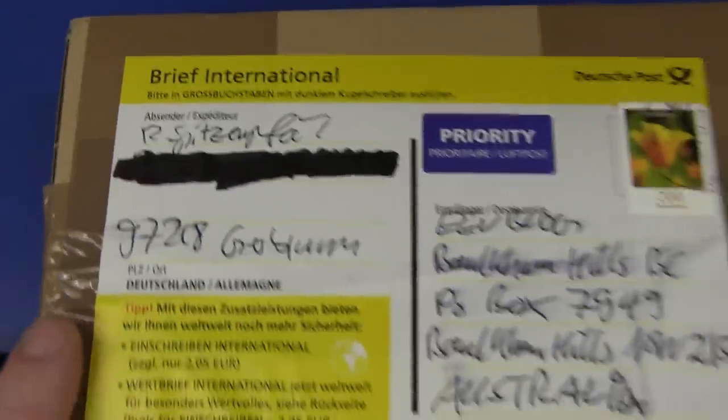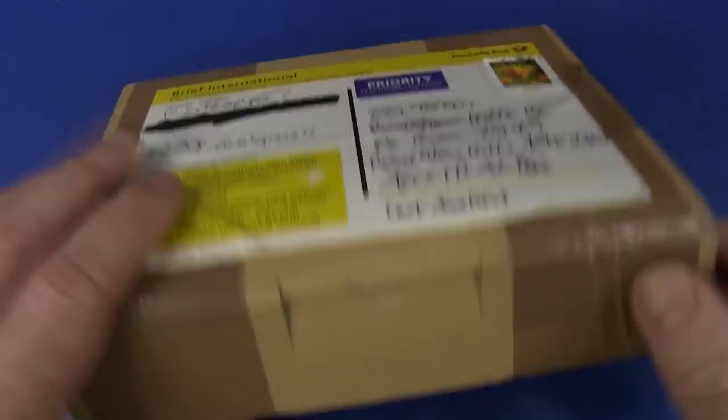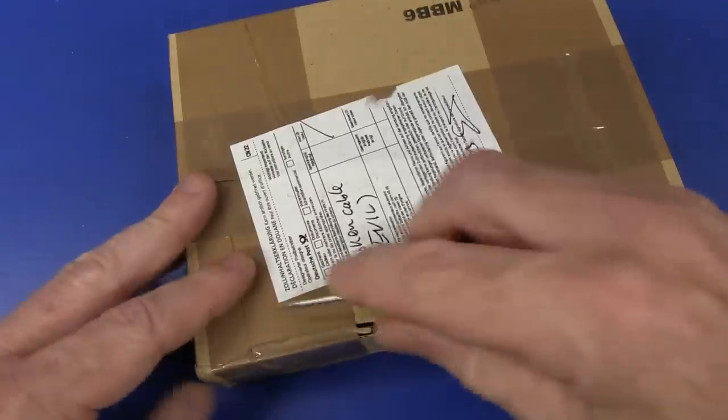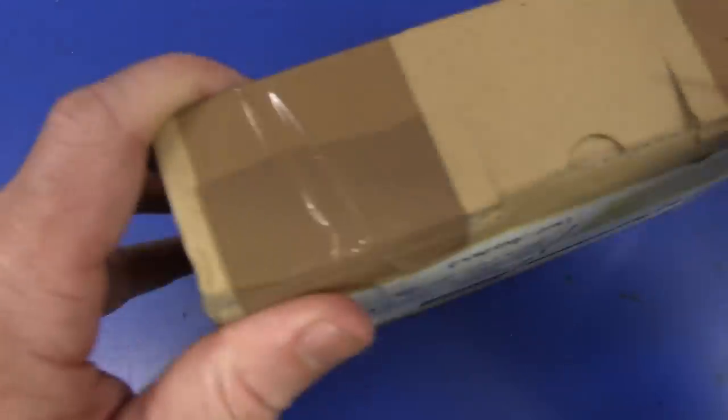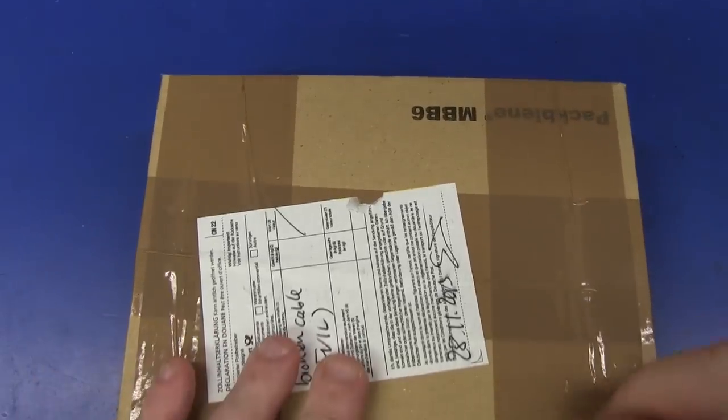Somebody from Germany — hi to all my German viewers. And yes, Australia, not Austria — the joke never gets old. It pisses off a lot of people and that's why I still do it. So let's crack this sucker open and see what Mr. R has sent us.